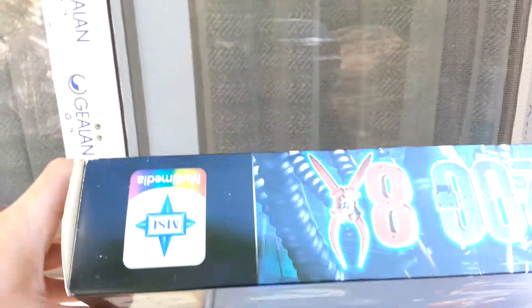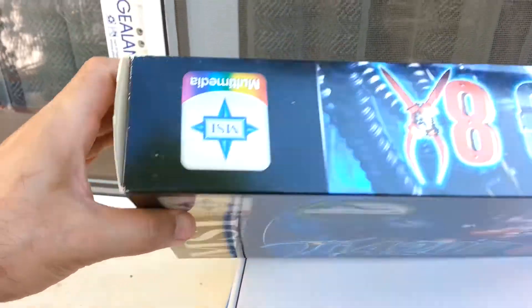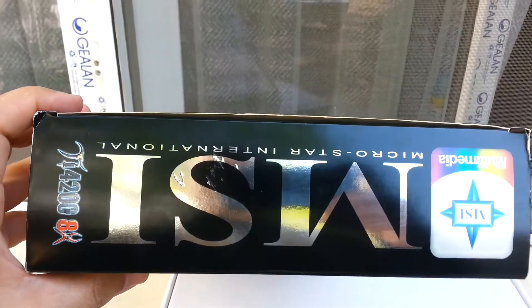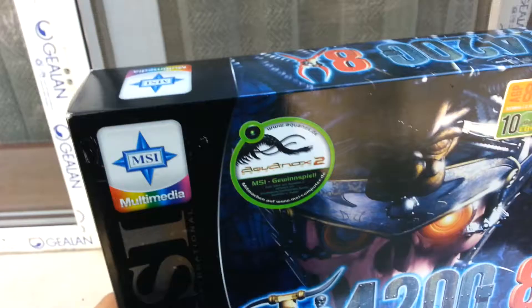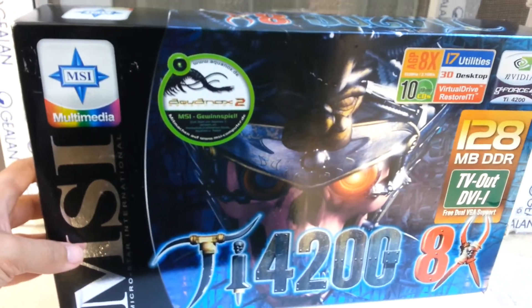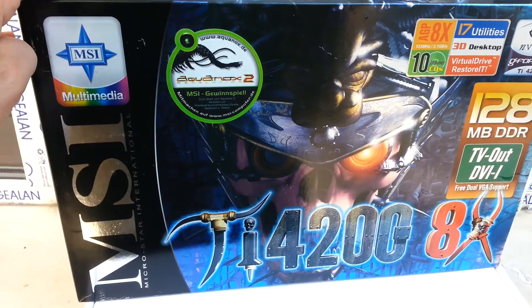This video card was actually never used. It was opened one time and then tested to see how it works, and then put back together. When the time passed, it just remained in the box.